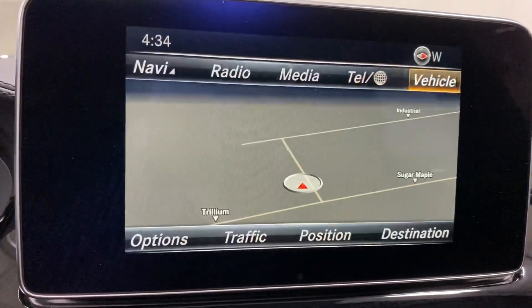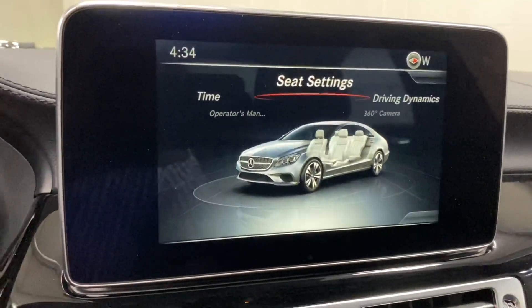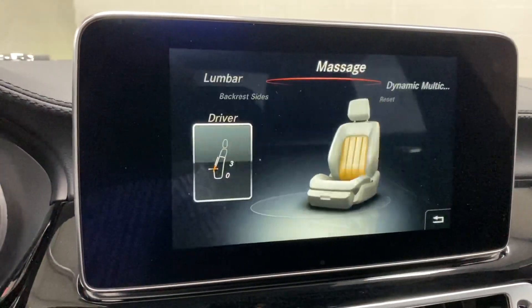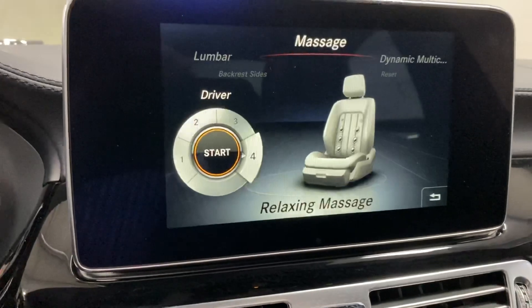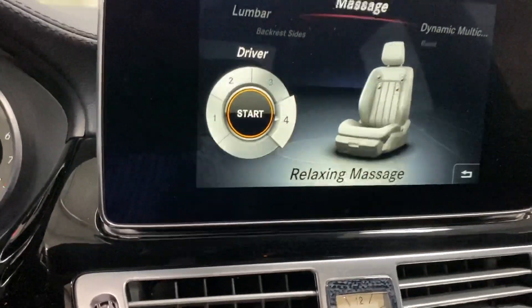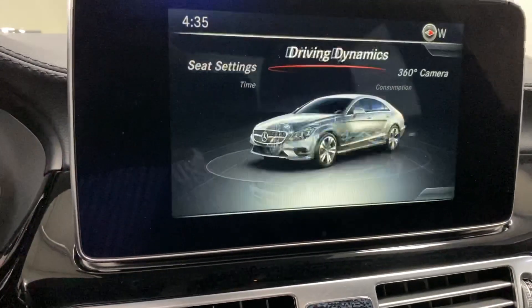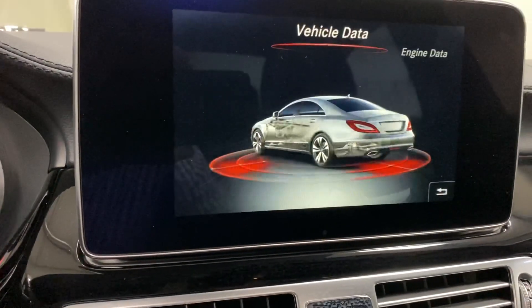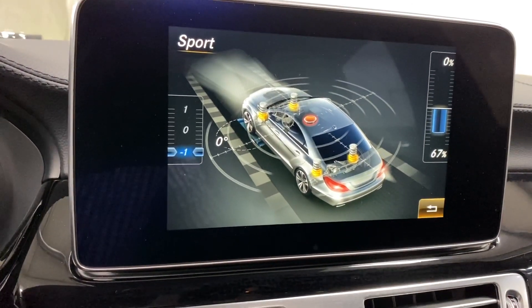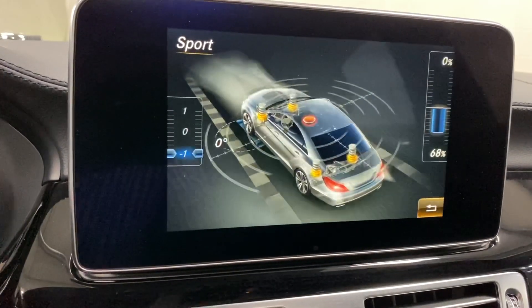Going into vehicle settings, we have seat settings where you can adjust seat surface, backrest, lumbar, and massage. Clicking massage at intensity four starts a massage sequence on the seat. Under driving dynamics you can change between sport and comfort suspension settings.